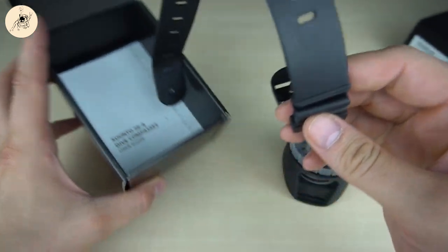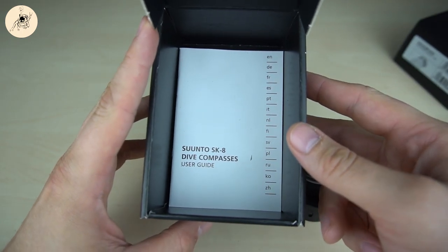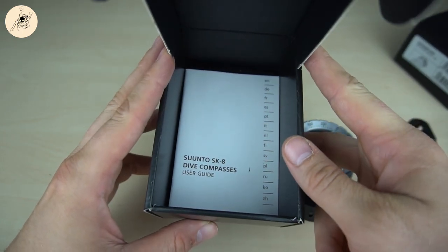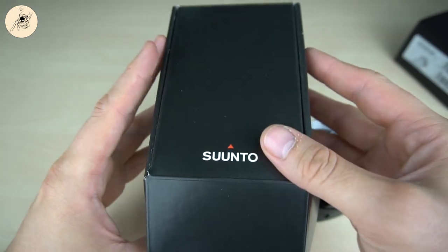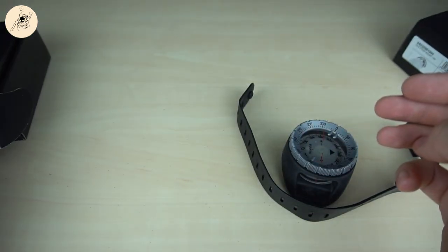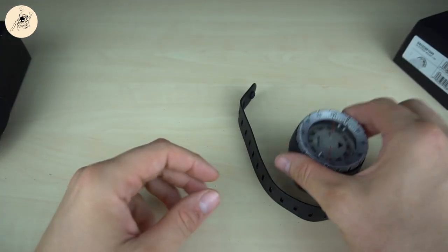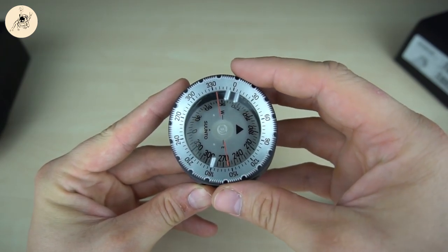The wristband — we need to mount this, we will do this in a few minutes. And for sure the manual. I have never read that manual and I don't think it's needed. I don't think I need to know anything from that. So let's jump directly to the nice Suunto SK8 compass itself.